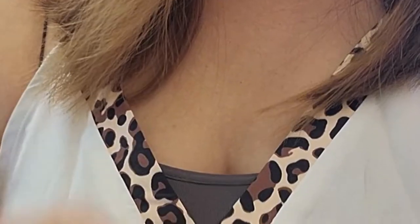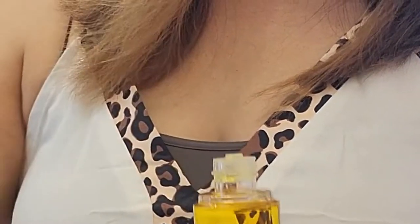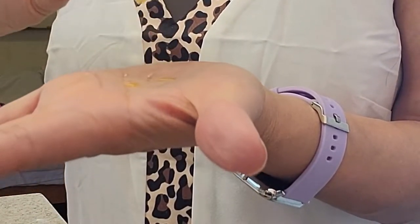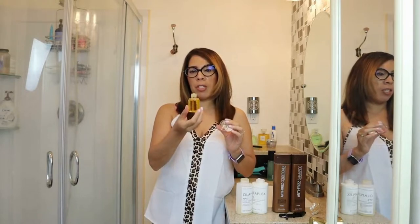This is an awesome product just to add into your Olaplex routine — I love it, even more so with the new bottle. This is really cool. Olaplex number seven, which is a heat protecting oil. Oh, it smells delicious — it smells really, really good.